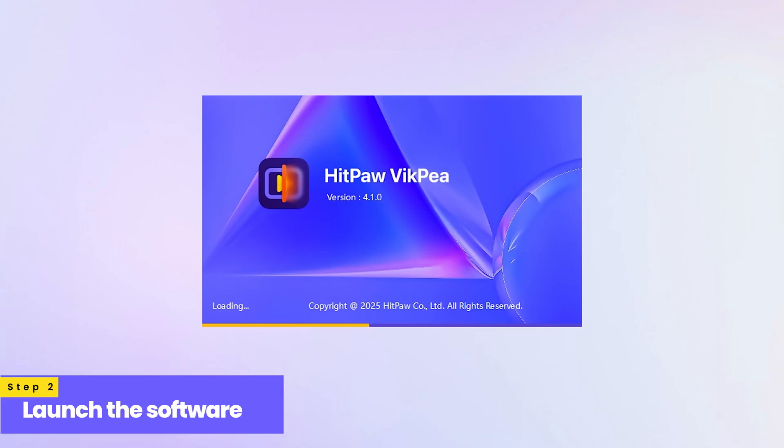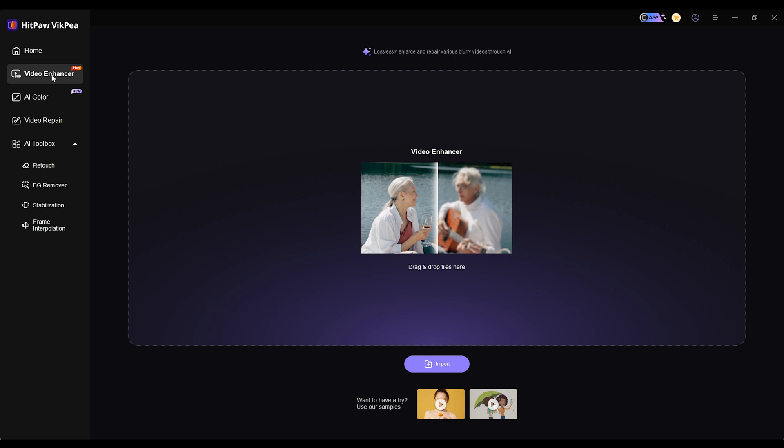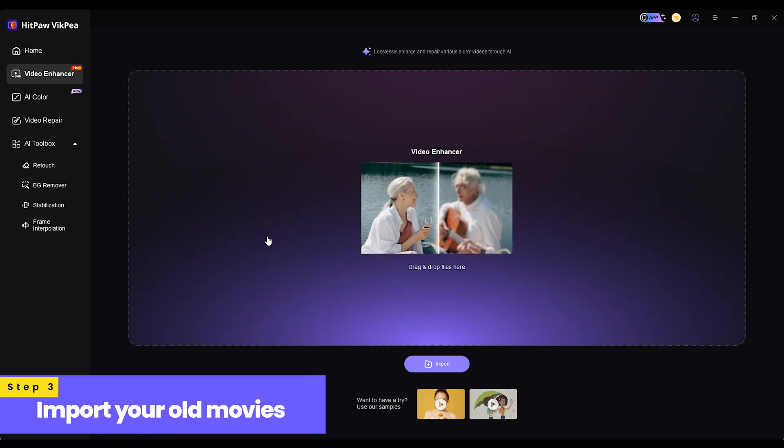Step 2: launch the software and go to the enhancer interface. Step 3: import your old movies.